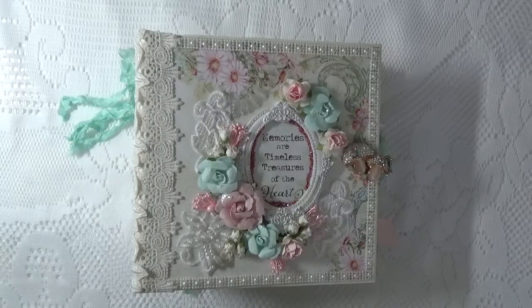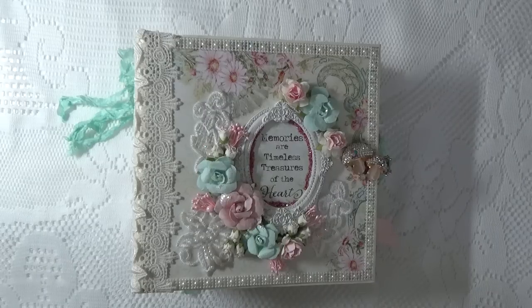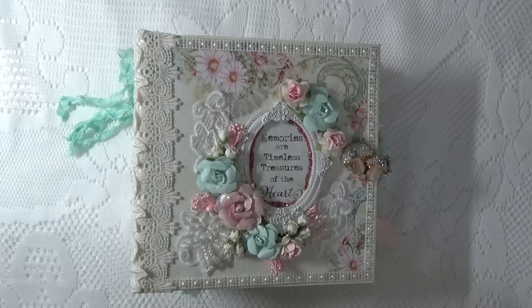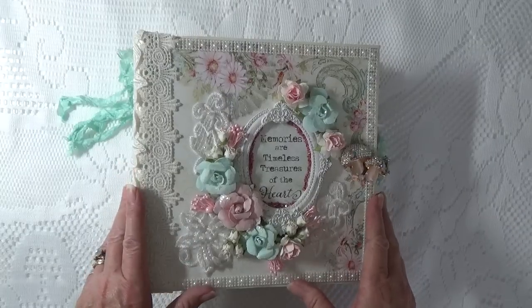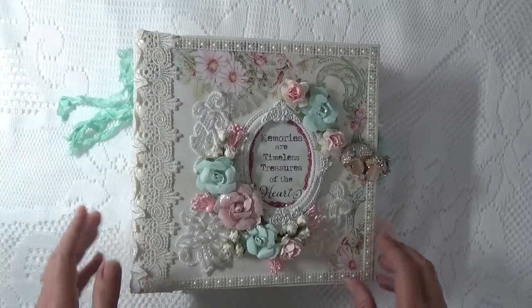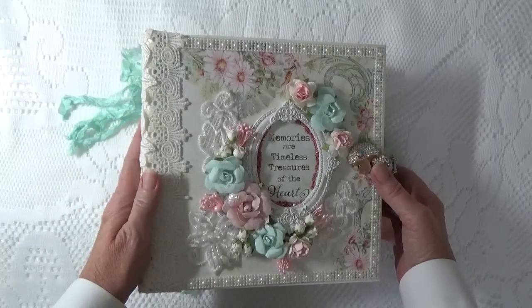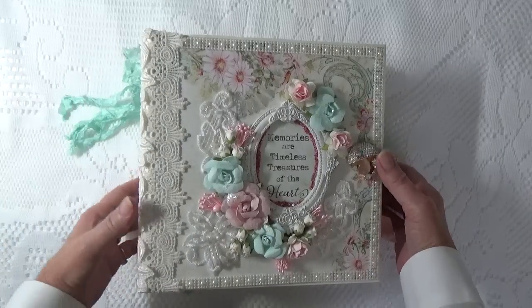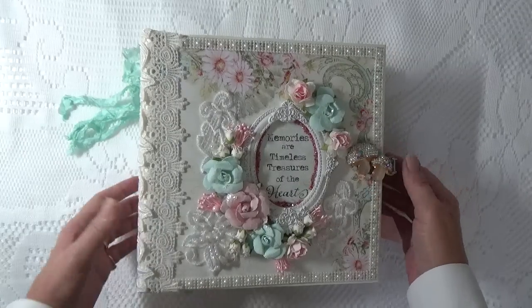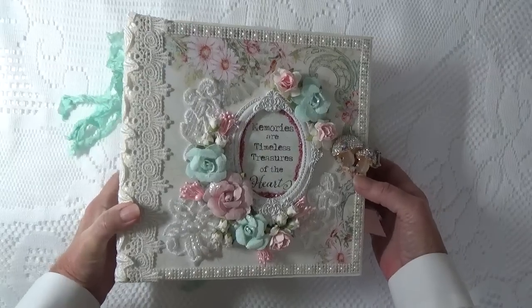Hi everyone, it's Cheryl from Cheryl's Paper Creations, and I have a new album to share with you today. This album is a design team project for Tamara at Country Craft Creations and for Lucy at Tresor's Deluxe. It was made using the paper collection Blue Fern Studios Attic Charm, which can be purchased at Country Craft Creations. All of the laces, including the brooch and the charm, can be purchased at Tresor's Deluxe. I'll put all the information in the box below the video.